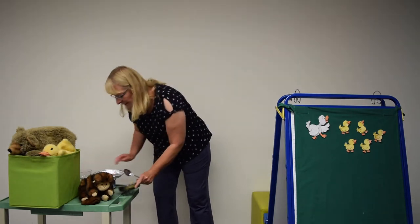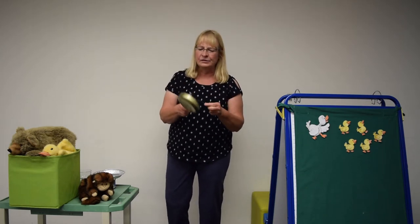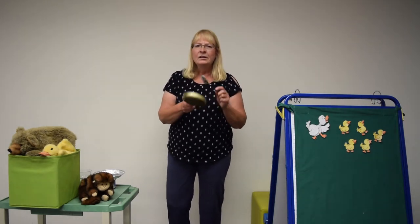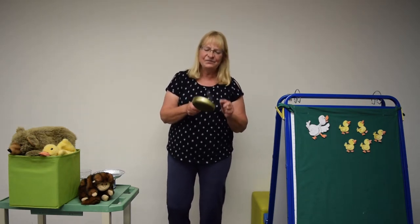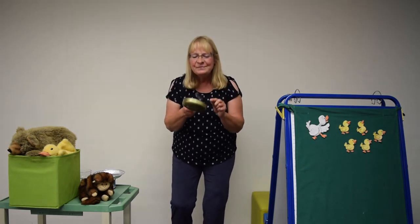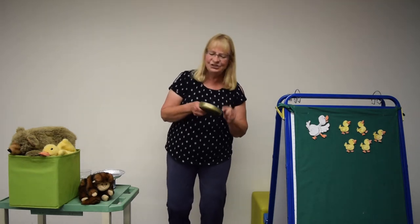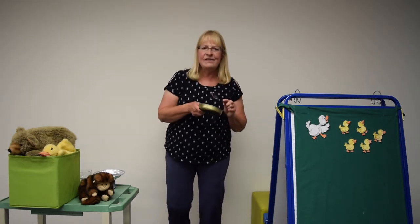I'm going to try my frying pan next. Are you ready guys? We are fine musicians, we practice every day. People come from miles around just to hear us play. Our frying pans, our frying pans, we love to play our frying pans. We are fine musicians, we practice every day.